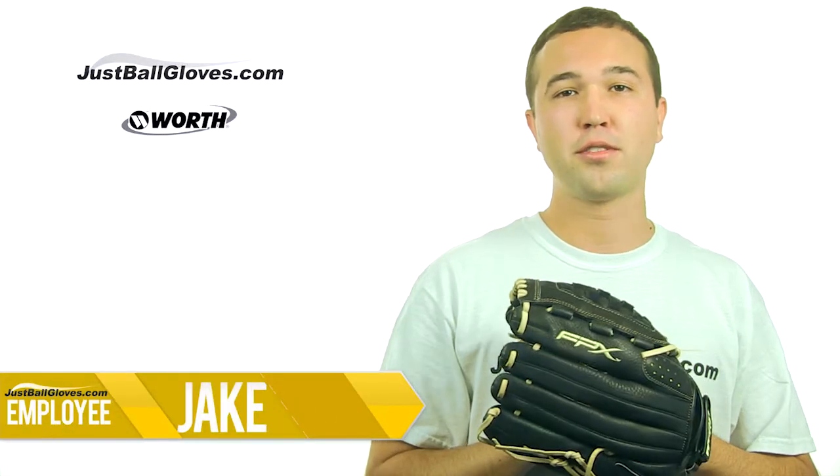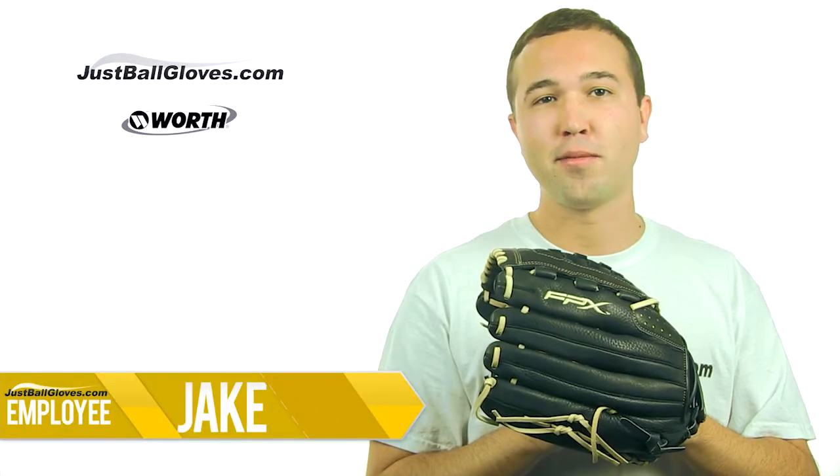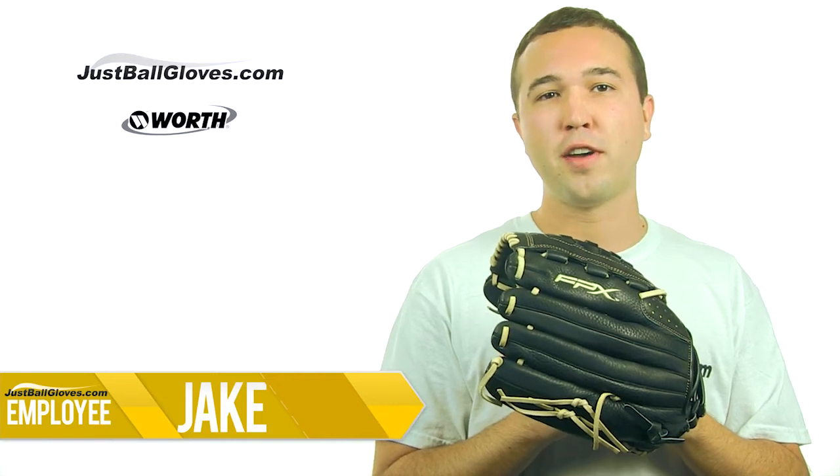Are you looking for an excellent softball outfielder's glove? Well, you're looking at it now. It's the Shutout FPX Series Fast Pitch Glove from Worth.